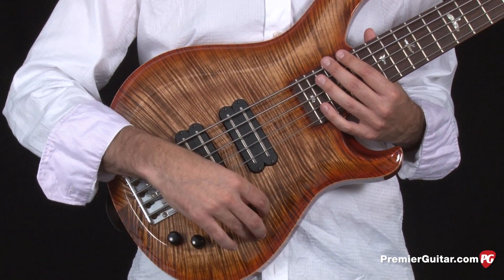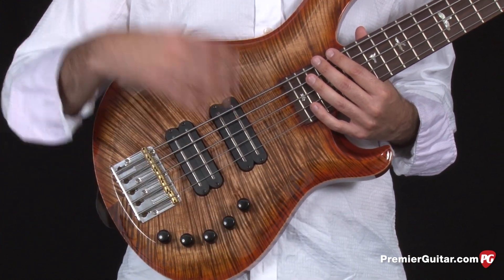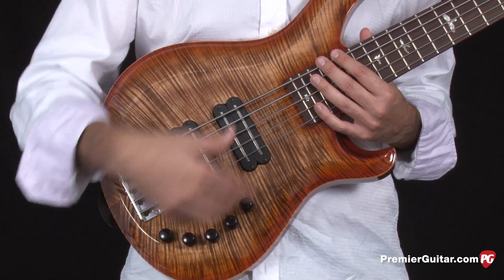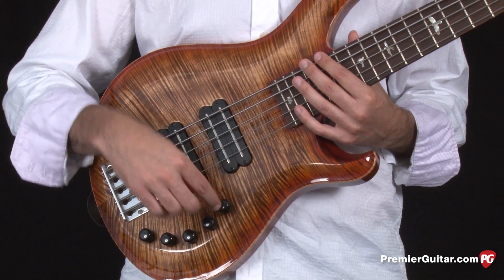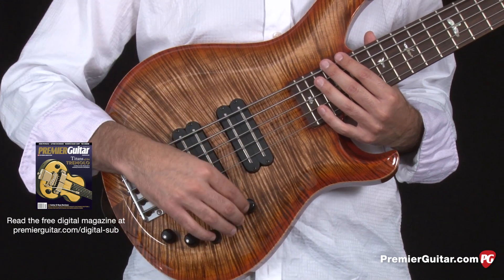There's a little extra twist to this configuration — the volume knobs are push-pull pots. When you pull up on one of the pots, it solos that particular pickup, disengages the other pickup, and sets it into passive mode. For example, by pulling up on the neck pickup, we have our neck pickup soloed, the bridge pickup is out, and it's in passive mode.